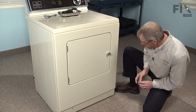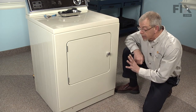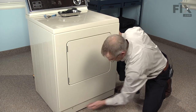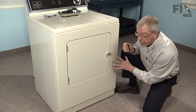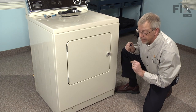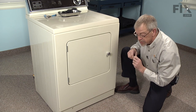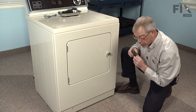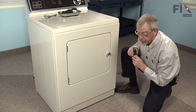The disassembly procedures for this repair require taking the front panel off, removing the two Phillips screws located underneath the lip, about an inch in from each side. Once we remove the front panel, we will take out four 5/16ths hex head screws from the bulkhead, remove that, remove the belt, pull the drum out — that will give us full access to the repair.